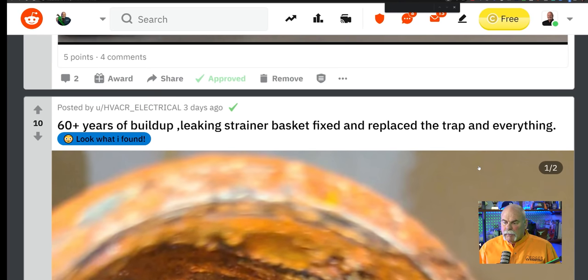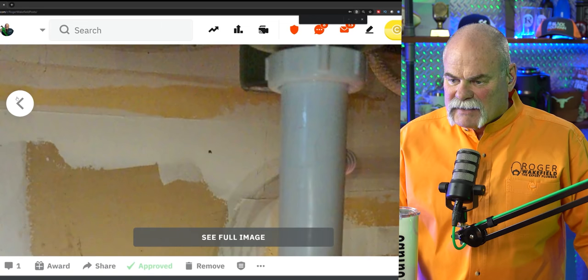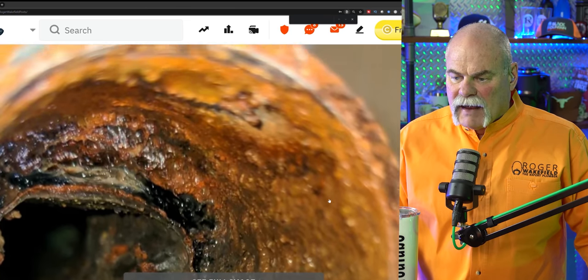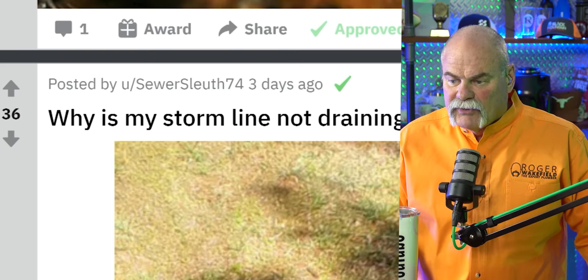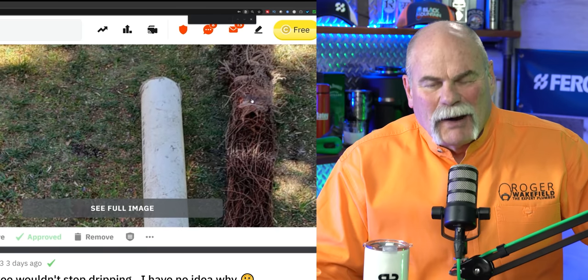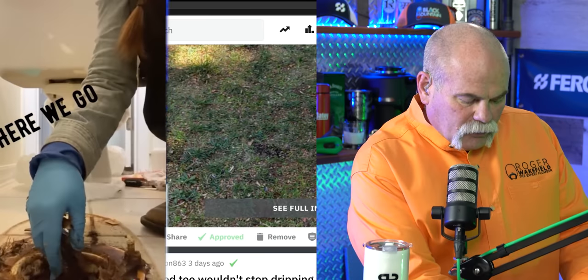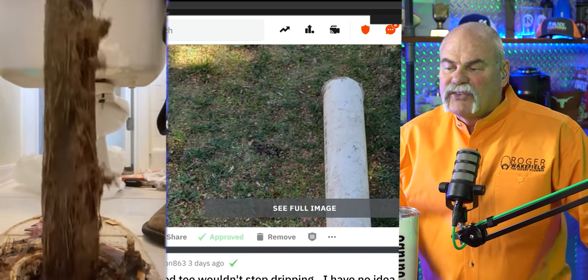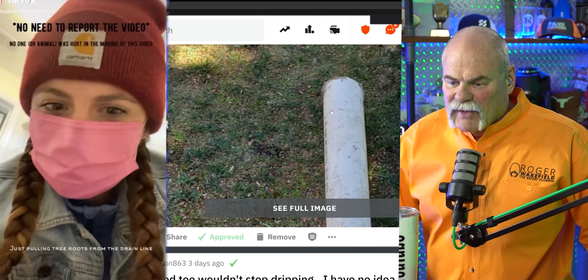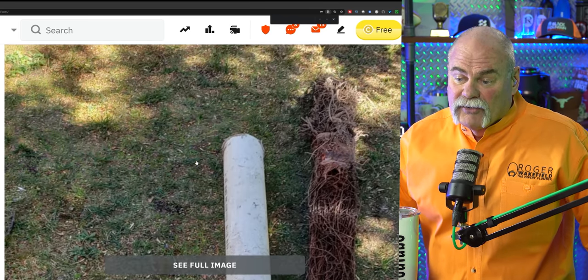Here's a good one: 60 plus years of buildup, leaking strainer basket fixed, replaced the trap and everything. That is wild. I see the new basket strainers and the new drop. When you look at this, I'm assuming that's the pipe he pulled out — that is wild. While my storm line's not draining anymore, from Sewer Sleuth 74 — yeah, when you pull that big of water roots out, I promise you your sewer is not going to drain very well. There's a break in there somewhere that leads to more work, because now you've got to get in there and change that pipe out or it's just going to keep coming back.